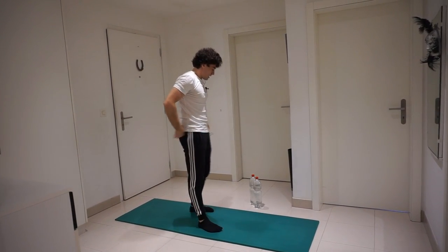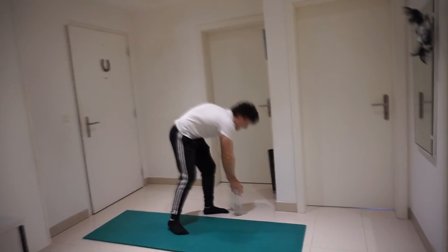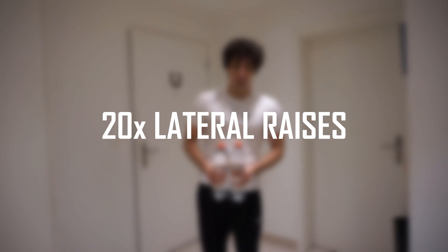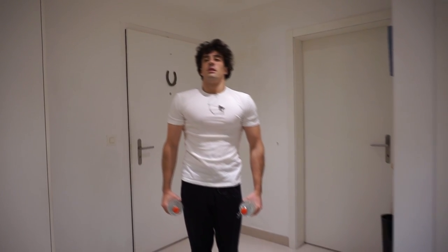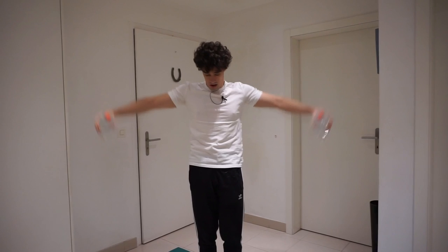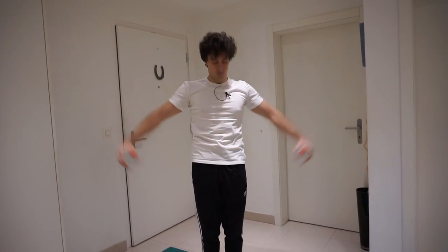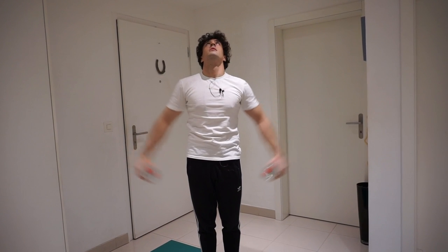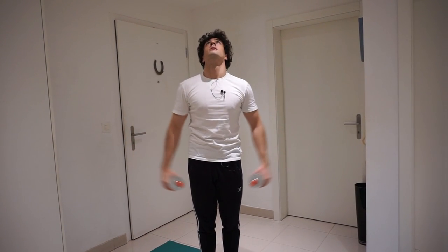Again, take the bottles and we're gonna do 20 lateral raises.